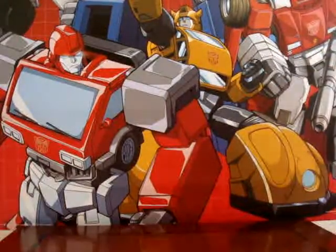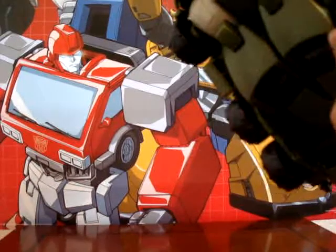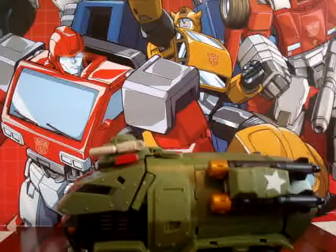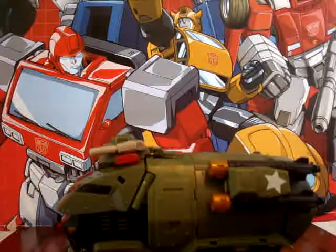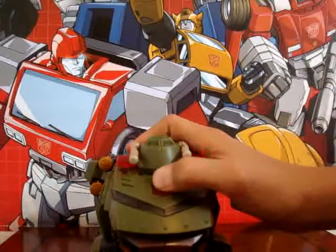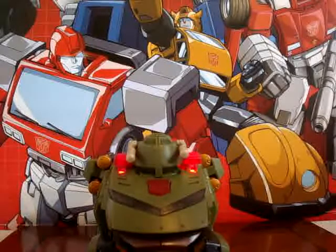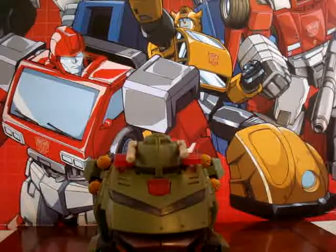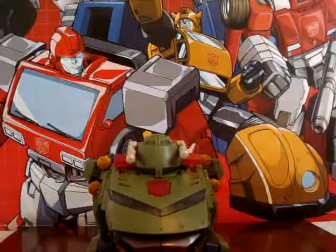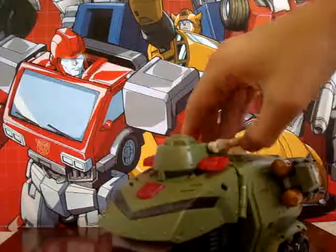He doesn't roll all that well because this part here almost drags, but that's okay. He's a pretty good figure, and he makes this sound — it actually makes it longer if you hold it. He's a pretty good figure; if you can find him, get him.